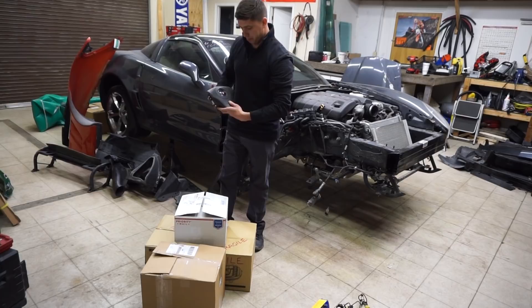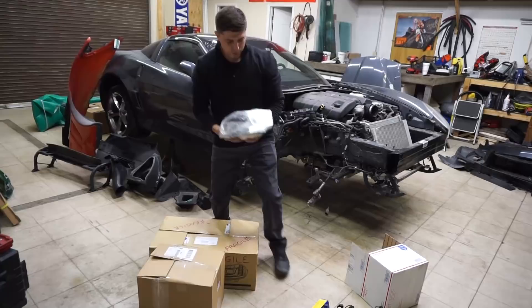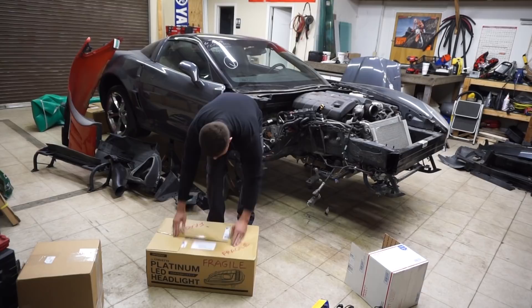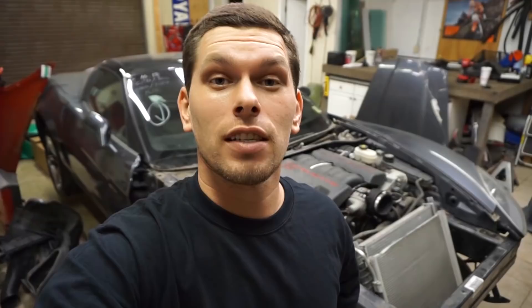Next box — fog light, OEM used. And finally, the headlight — passenger side headlight. But check that out, look at that lens. The inside of the headlight is good but the lens — I don't know what happened to it.